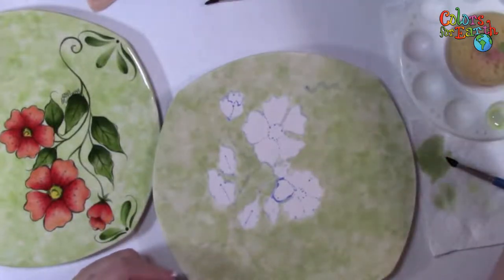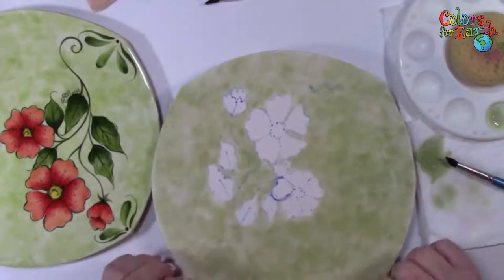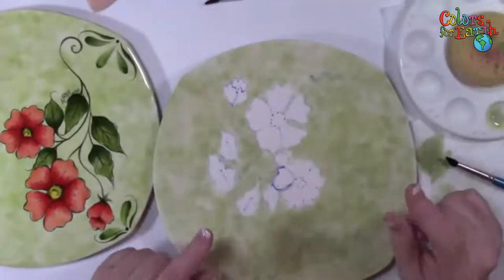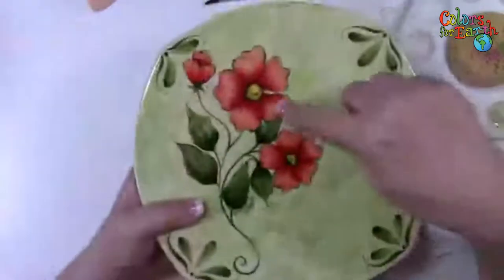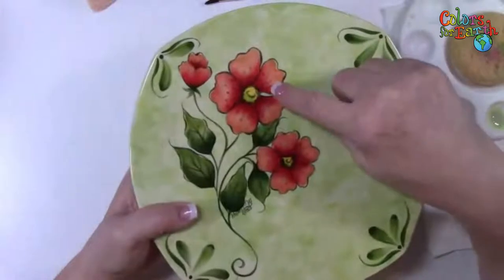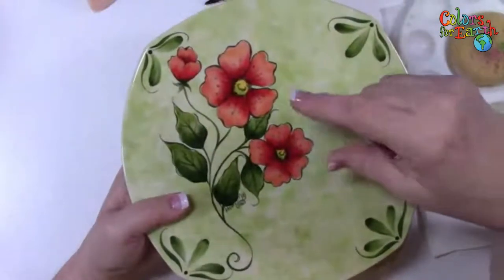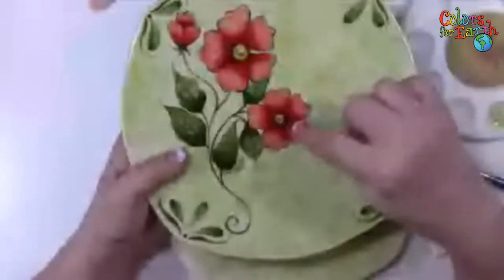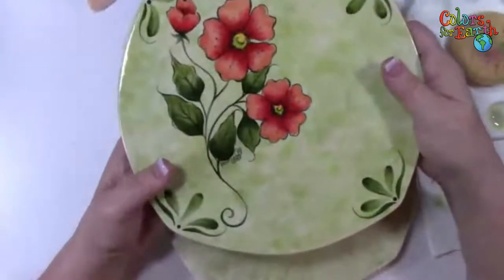Rosemary asks: can you do the background all over the piece, then apply the pattern and color? Yes, you can. My precaution would be: is that background color going to interfere with the color you're using? I don't want green under my reds and oranges. Green under green is fine. You would have to let that background completely dry before you transfer your pattern, because if you try it wet, it's going to bleed and make a big blurry mess. Think about what's going to happen when you layer one color on top of another.